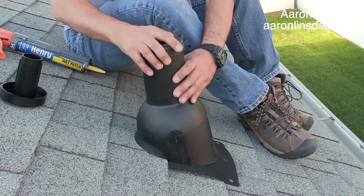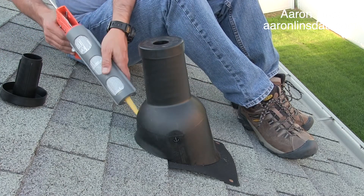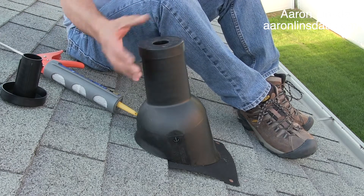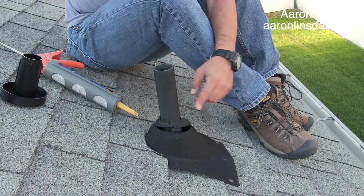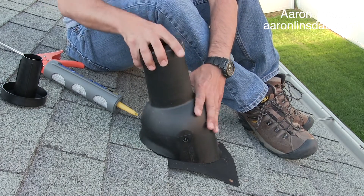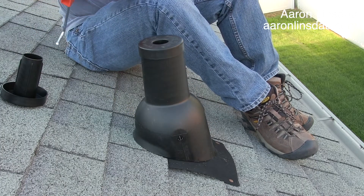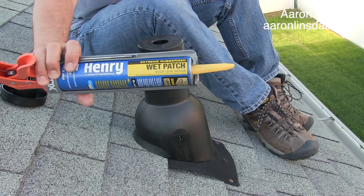And you literally jam it on there and you put some caulking around it. I like to go crazy and caulk the heck out of it — and that is literally how you stop leaks from going inside your roof when you have a damaged boot. So literally put this on, straighten it out, and put this — this Henry 209X caulk on there.